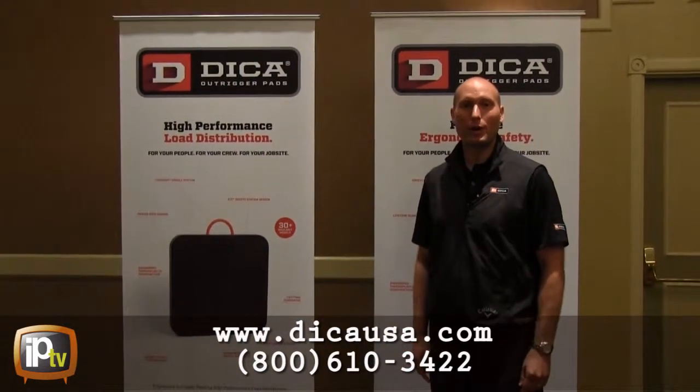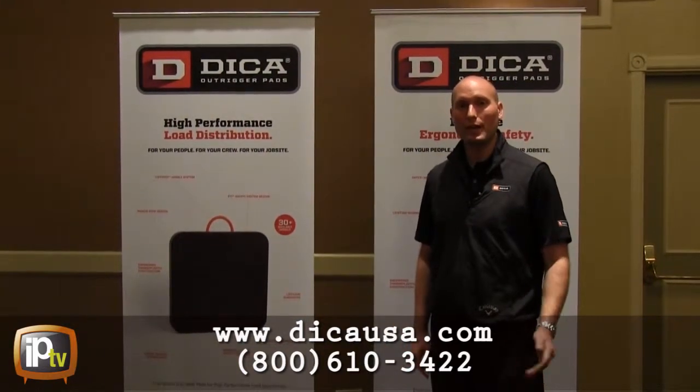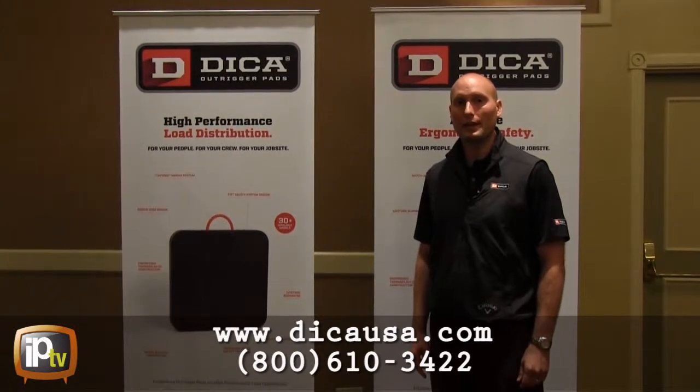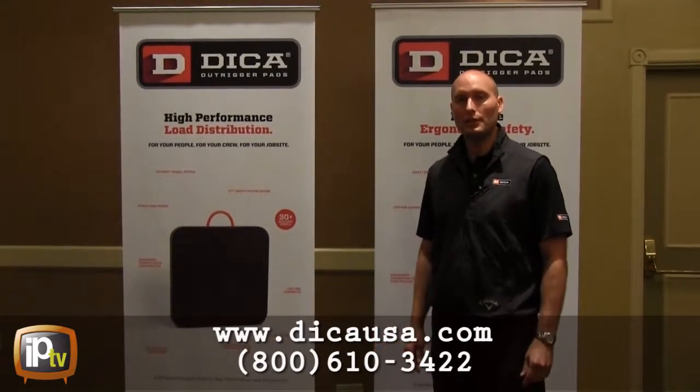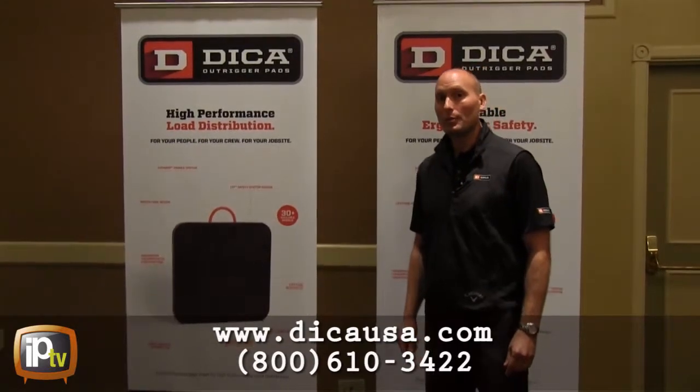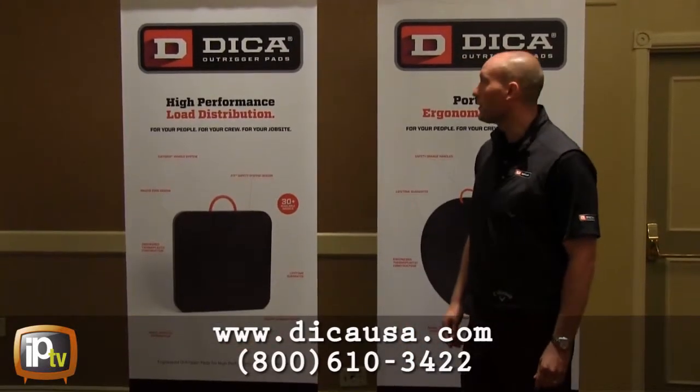Hi, I'm Kevin Kohlberg. I'm the Director of Marketing at Dyka, and thank you for asking to learn more about Dyka Safety Tech Outrigger Pads. I'm going to talk about the features and benefits of Safety Tech Outrigger Pads that are available on each model.